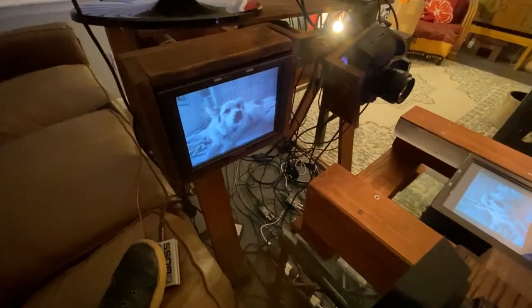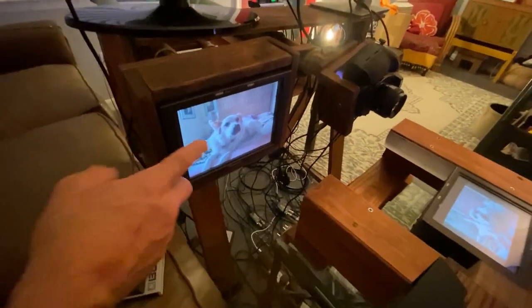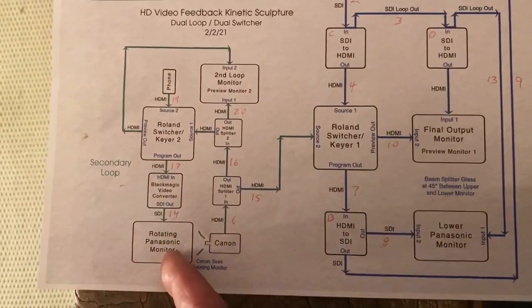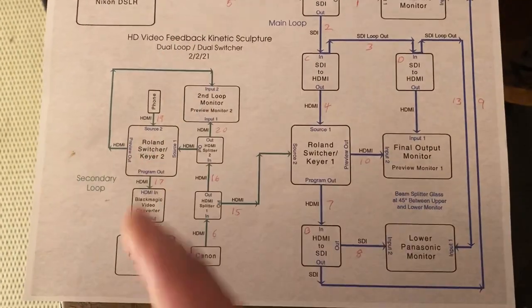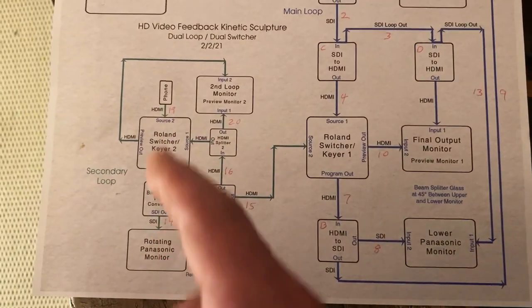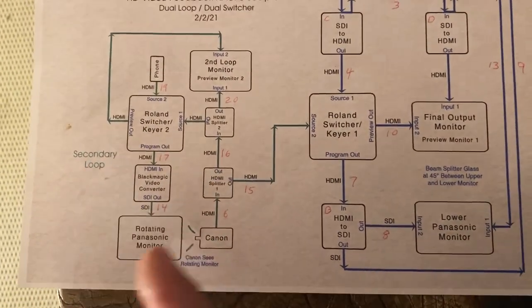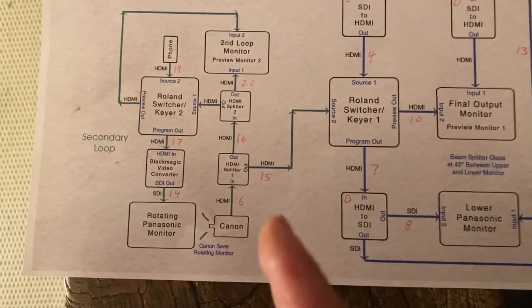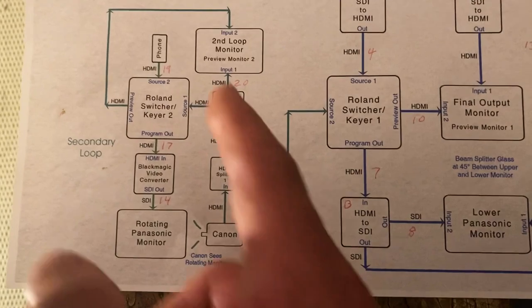But the interesting thing is for that split second, right before it switches to seeing itself, it sees that image. Looking at it on the schematic, Lady Bird the dog comes from the phone and goes to the monitor here. The Canon sees it and it goes out to the lower monitor on the main loop, and it keeps doing that until the pedal is pressed. And that fraction of a second where Lady Bird was on that screen that the Canon saw before it switched over — that image is locked in there. And it gets degraded as it goes, but basically that light is in there forever.